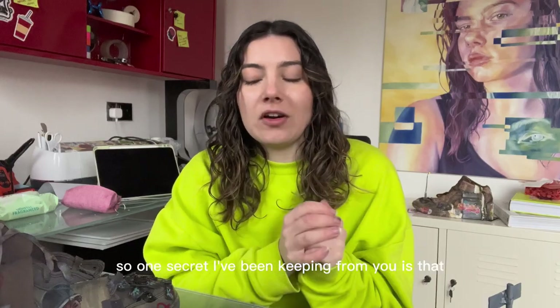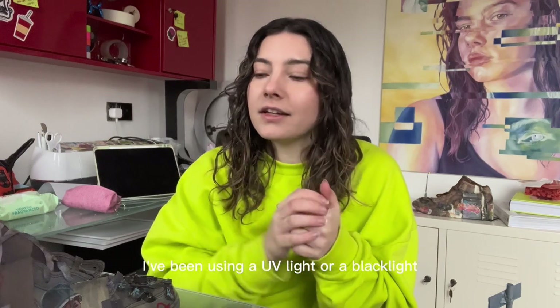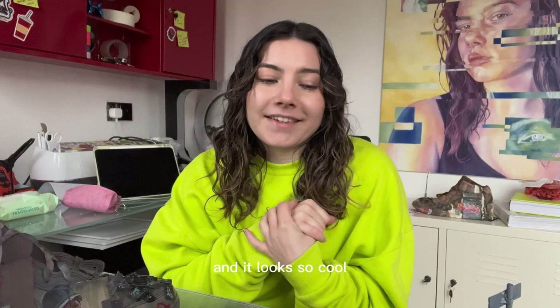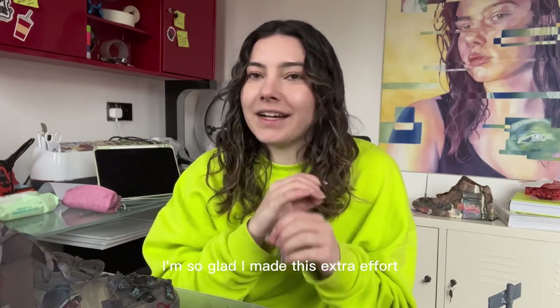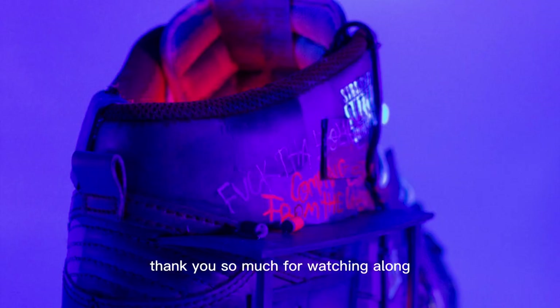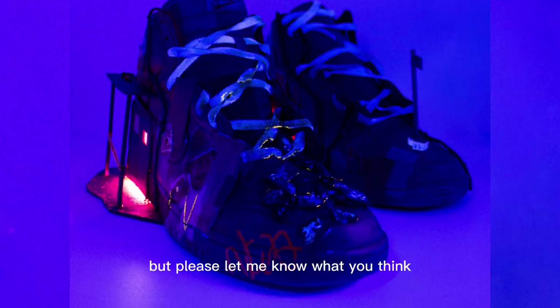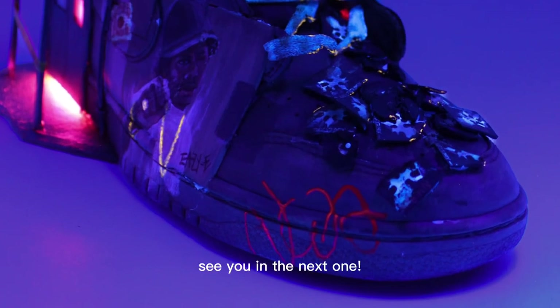One secret I've been keeping: whilst I've been painting I've been using a UV black light to see how all the neons glow in the dark, and it looks so cool. Now that they're done they look even better than I imagined — I'm so glad I made the extra effort to add neons in certain places. Thank you so much for watching along as I created this project. Please let me know what you think, and don't forget to like and subscribe — I'll see you in the next one.